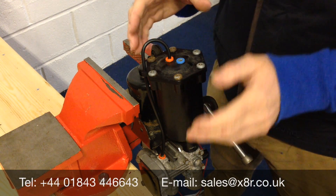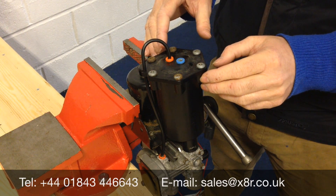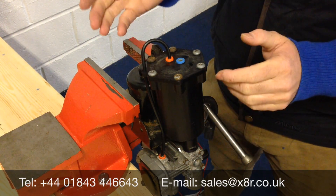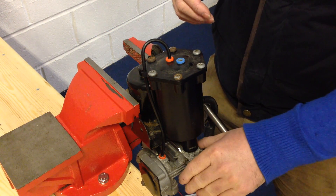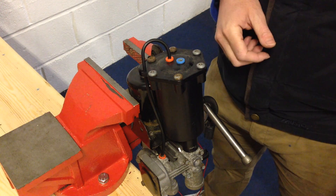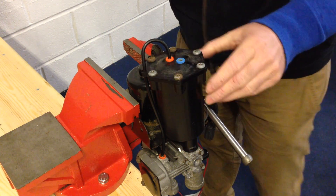Welcome to our video which shows how to replace the filters in a compressor. This compressor is for the Range Rover L322 later model 2006 onwards, the Discovery 3 and the Range Rover Sport. It's quite a common issue for the filters to be full and affect the output of the compressor. There's also another fault with the piston seal and glide ring which can again affect performance. We would recommend to replace both parts of the compressor to maximise output. There is a separate video explaining how to replace those seals. I will now show you how to replace these filters.